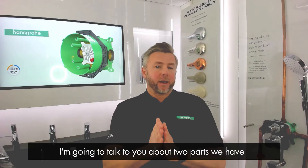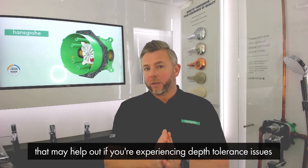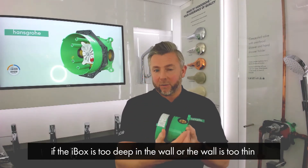I'm going to talk to you about two parts that we have that may help you out if you're experiencing depth tolerance issues when installing the iBox. An example would be if the iBox ends up being too deep in the wall, or the wall is too thin.